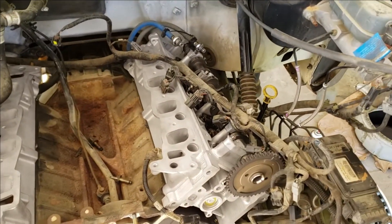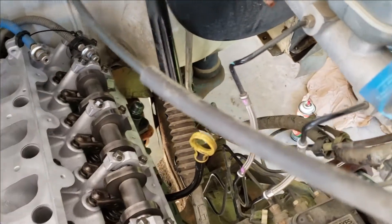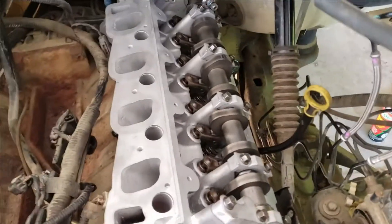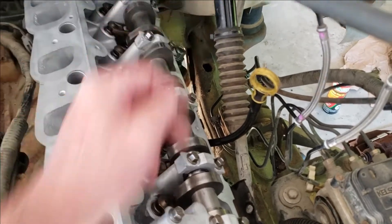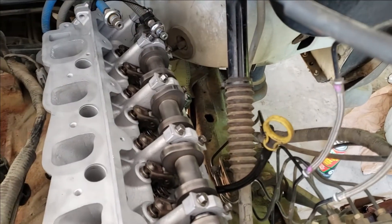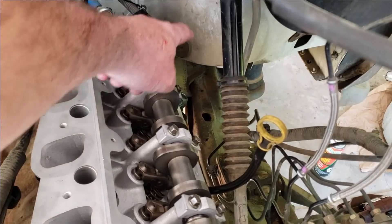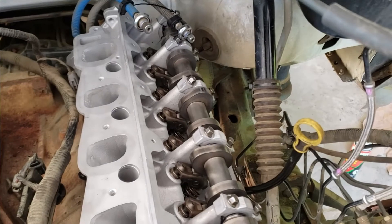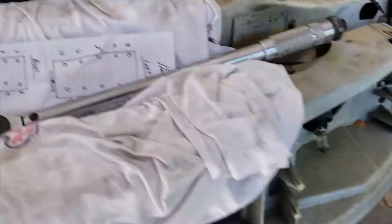We've got our heads back from the shop. The driver's side I've installed, torqued it down, and it's good to go as far as ready for the timing chain and timing set. You will have trouble with one of the head bolts here — it conflicts with the steering shaft. We had trouble with it when we were removing the head, but the bolt just came with it. It's a little problematic trying to get the head in and maneuver the bolt around the steering shaft, so what I did was go ahead and put the head in place. Run your bolt down as far as it'll go and go around to the wheel well — I'll take you around there and show you what I did.